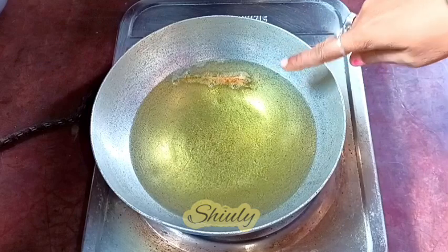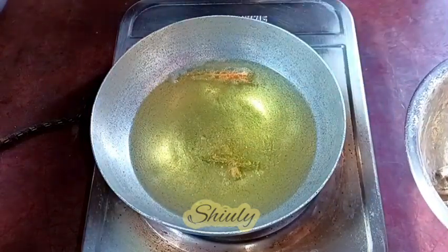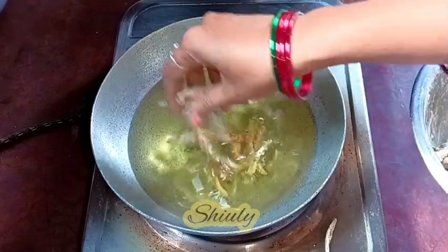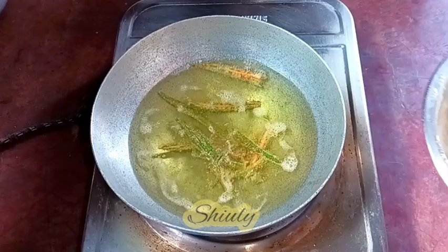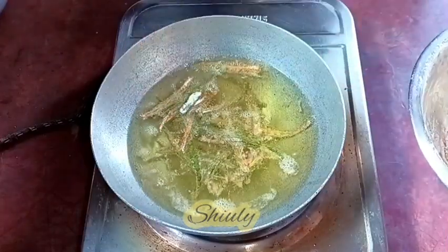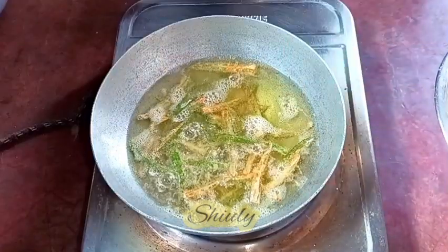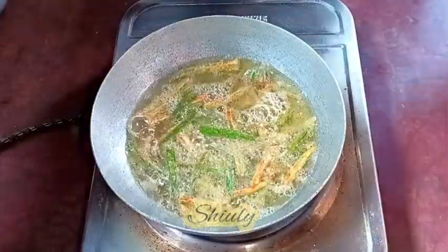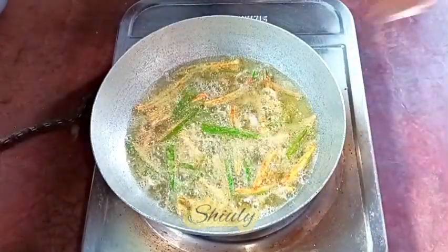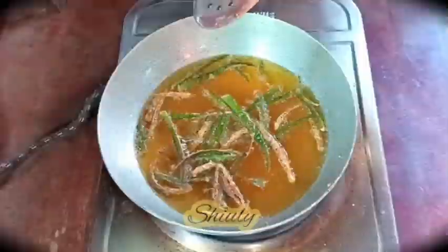The oil is medium hot now — as you can notice it's bubbling. The heat is on medium now and I'm adding our okras in the oil. I'm going to fry them in two batches, so I'm adding half of them first. For the first one minute I'm keeping the heat on medium, and after one minute I'm going to turn the heat to low and fry them until they're fully crispy. This process will help you make them super crispy when they cool down fully.